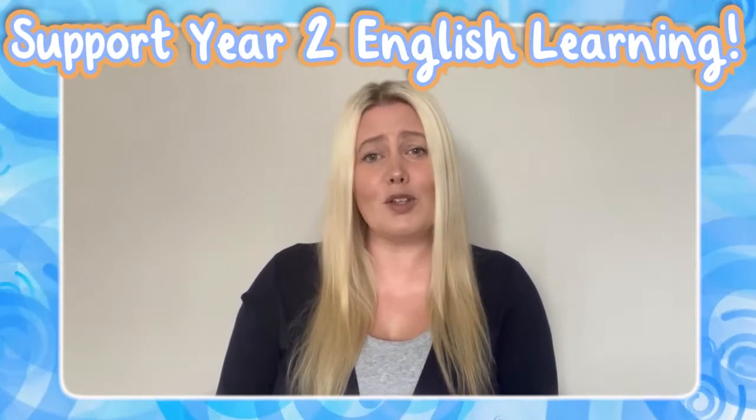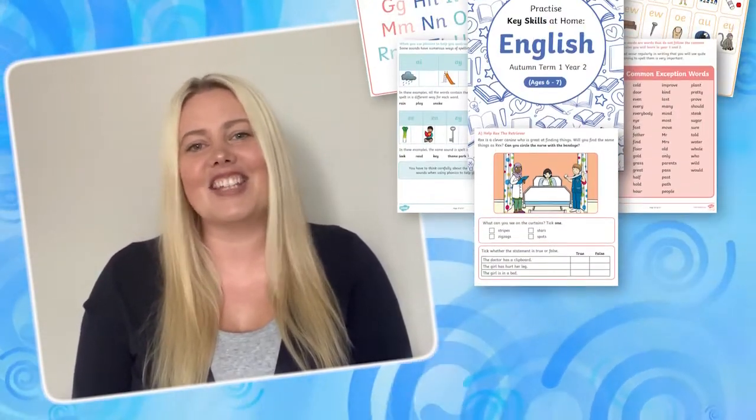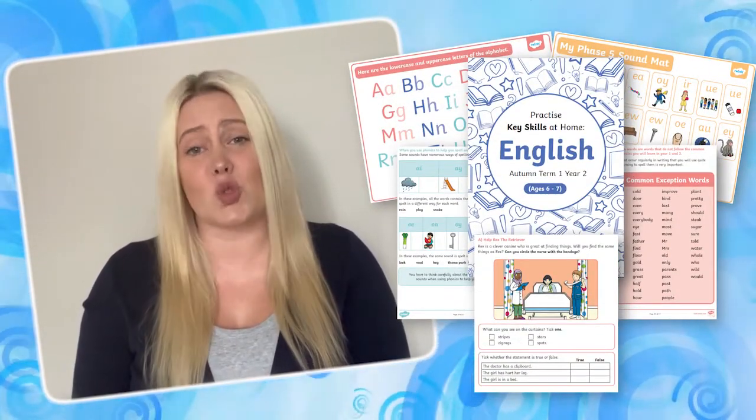Hi, I'm Laura from Twinkle. Are you looking for easy and enjoyable ways to support your Year 2 child with English Key Skills Learning at home? Well, this Autumn Term English Skills Practice Pack is just what you need.